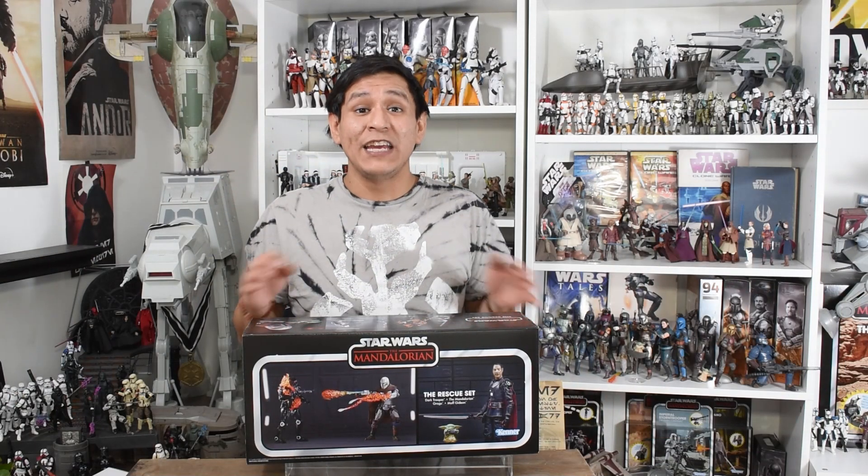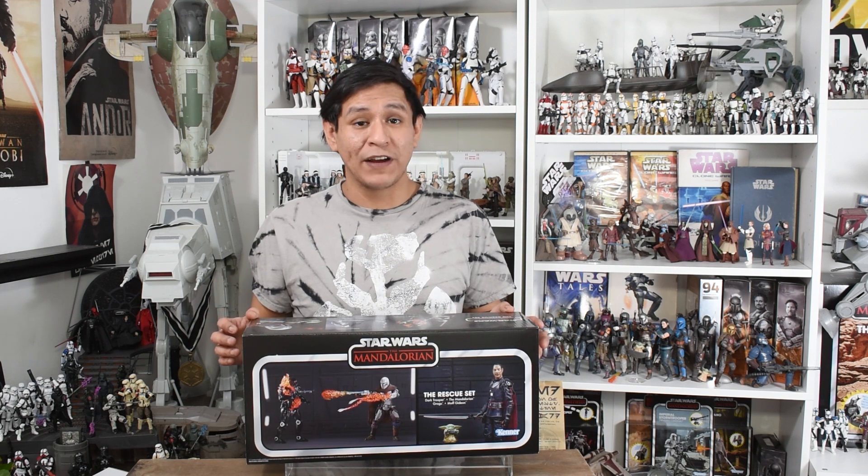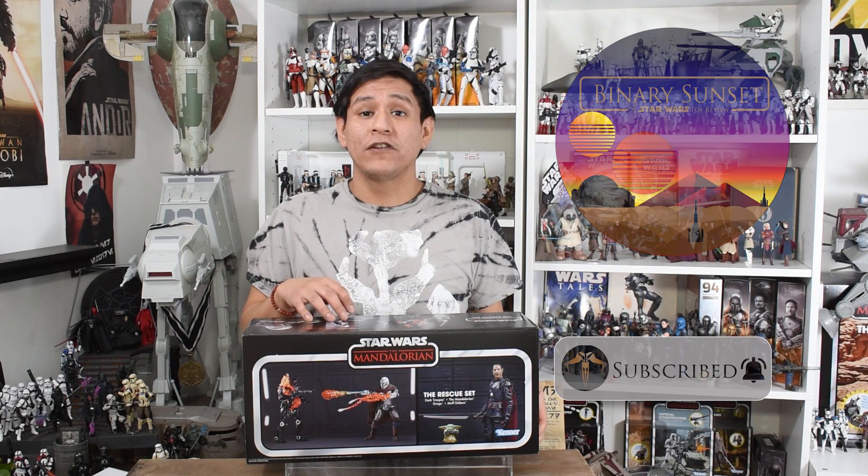This box set was first revealed at San Diego Comic Con. It was then pulled forward as the PulseCon exclusive, which allowed most collectors to pre-order it back in October. These are previous figures that we have seen before, retooled with different designs, different costumes, soft goods, and accessories.